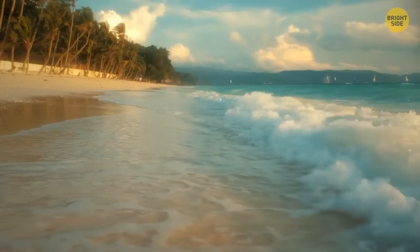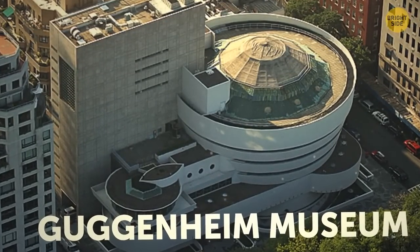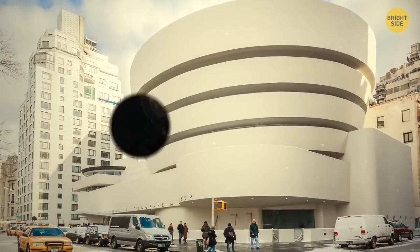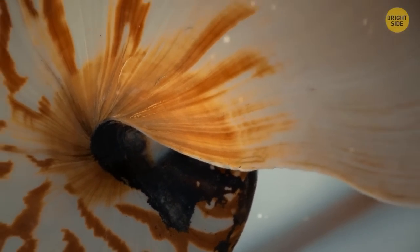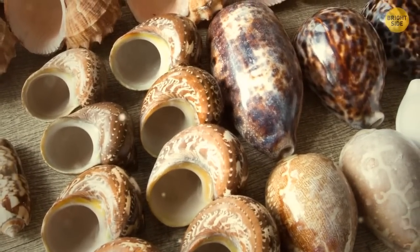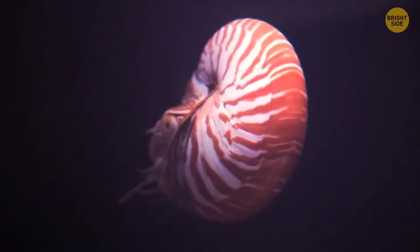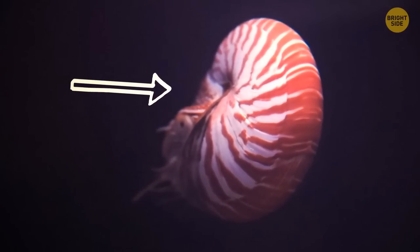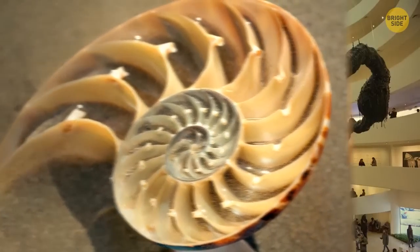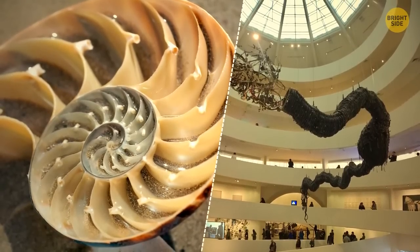What is round, can be found near the ocean, and looks like an aerial view of the Guggenheim Museum in New York City? A nautilus shell. A nautilus is a shellfish whose shell you can find in countless souvenir stores near the beach. It's made up of two layers — a matte white outer layer and an iridescent white inner layer. If you cut it in half, it would look very similar to the insides of the Guggenheim Museum.